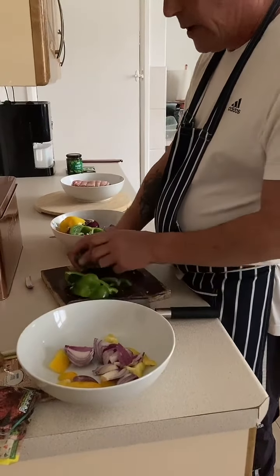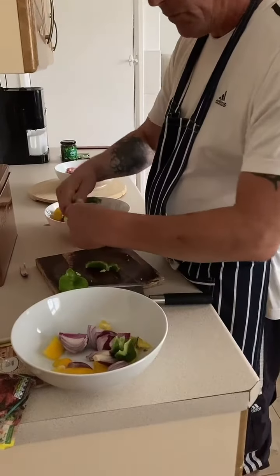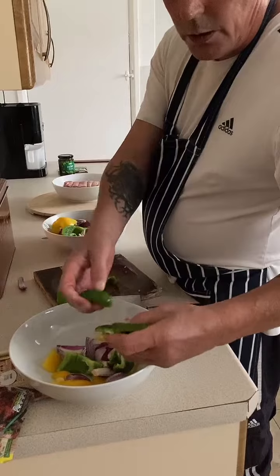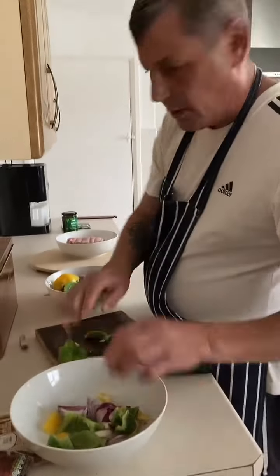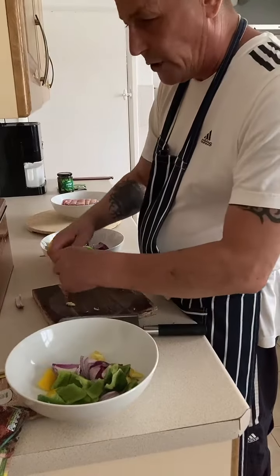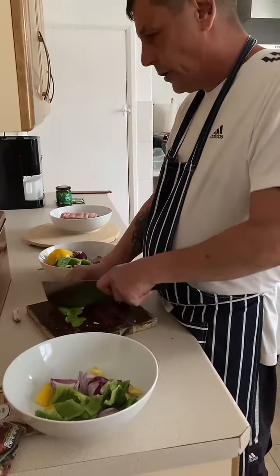I'm doing this for blind people too so they can follow me. Your peppers — do whatever, rip it — because they're going to go on your skewer. And as I say, you can do this for your barbecue but I'm going to do it in the oven.